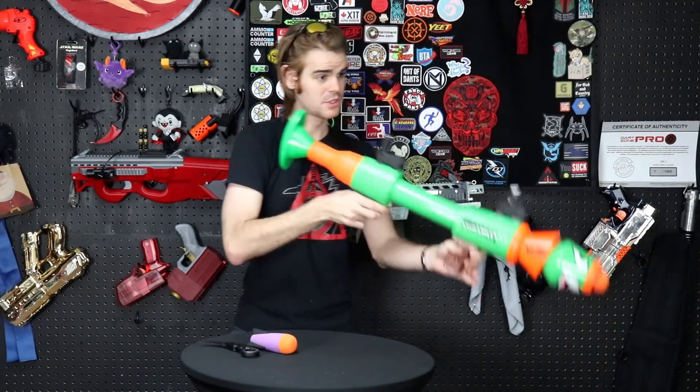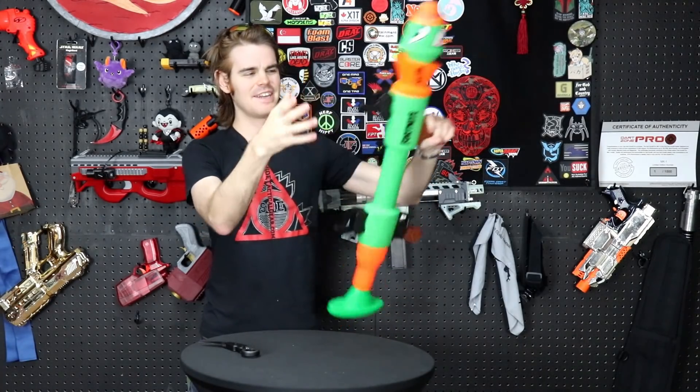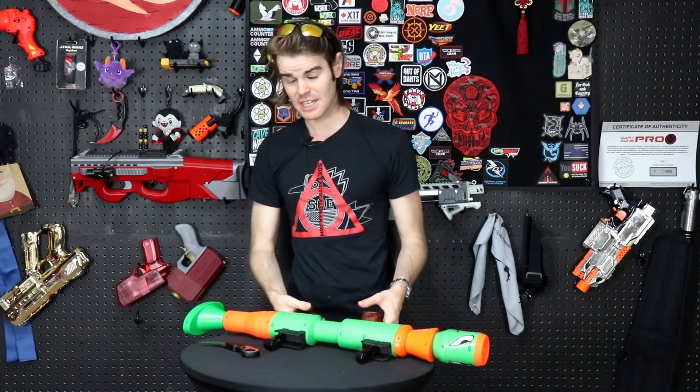We'll go ahead and shoulder it. Not terrible. $27? I don't know... but it makes a pretty delightful noise. Let's take it outside and see what kind of ranges we get out of it. Ranges will of course be user dependent.